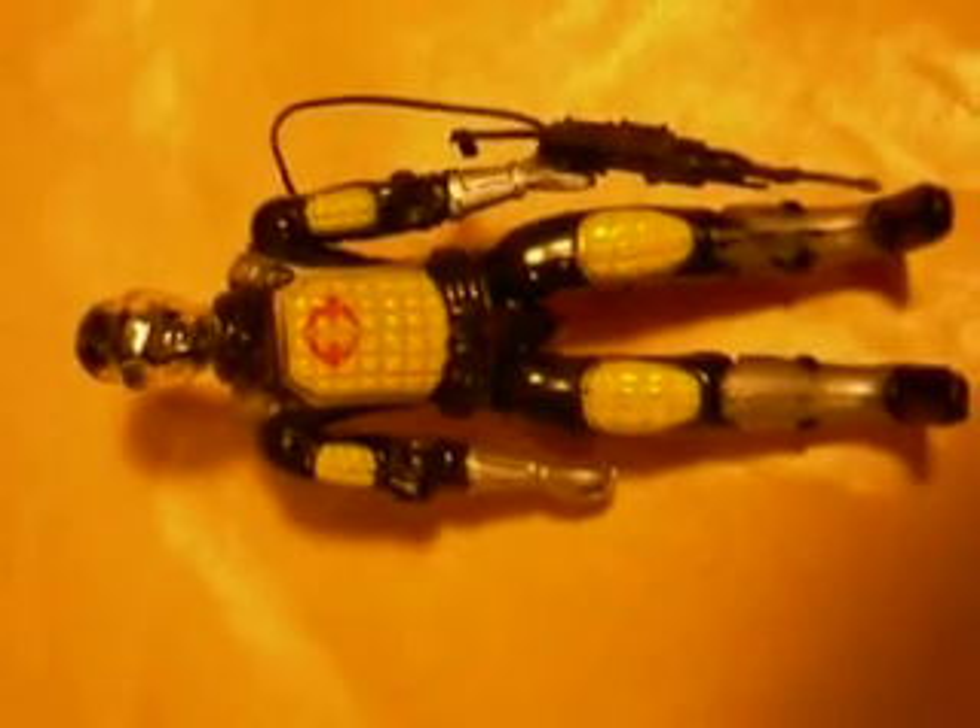If you want to know if you have this figure and you are not certain if it is original or not, you can look at the back. It should say Estrela - I hope you can see it on the camera, but here on its back it should say Estrela. It is in recessed letters, so it should be really easy to find.